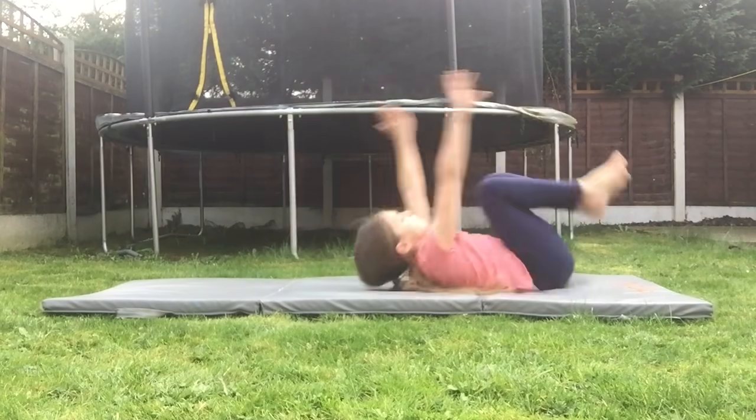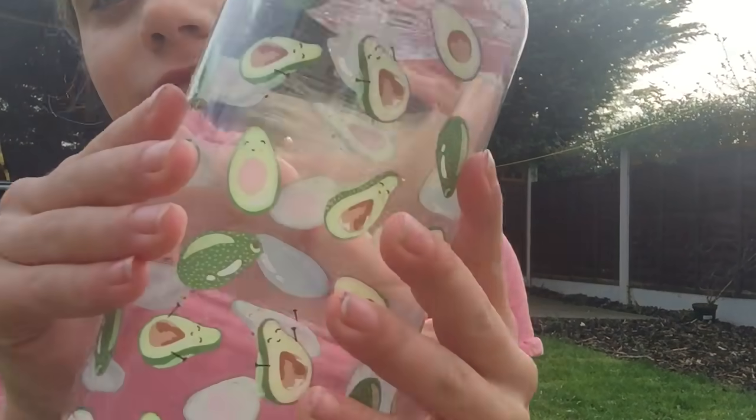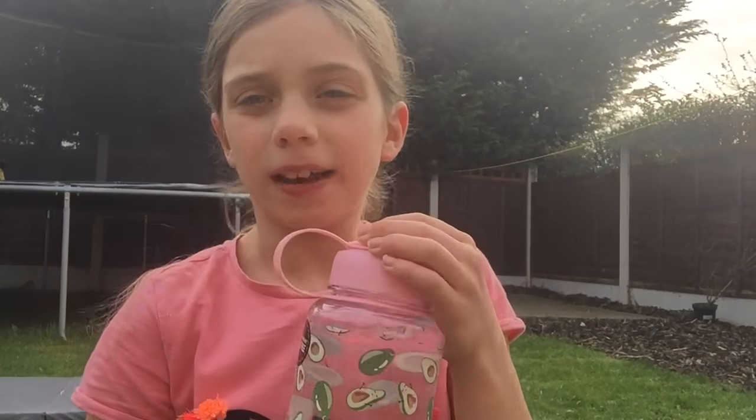I'm going to go again. That's how it should look like if you use all the tucking skills. When you're practicing, you might get a bit thirsty and tired out, so don't forget to have a drink. I've got this new avocado bottle, so I'm going to have a quick drink.